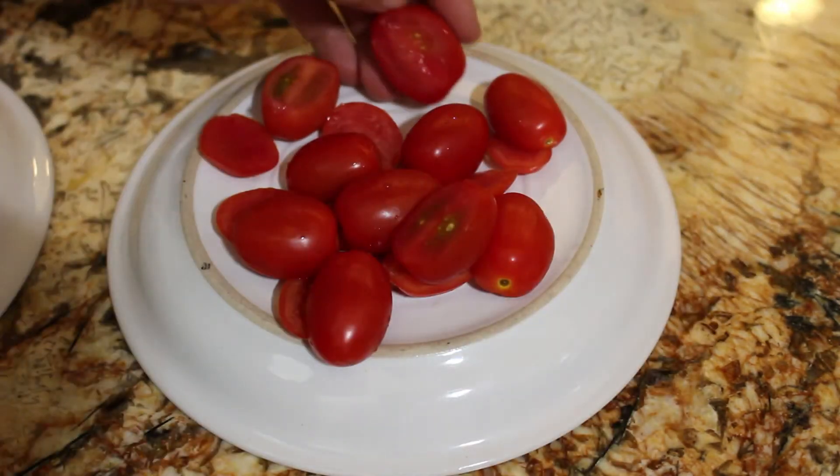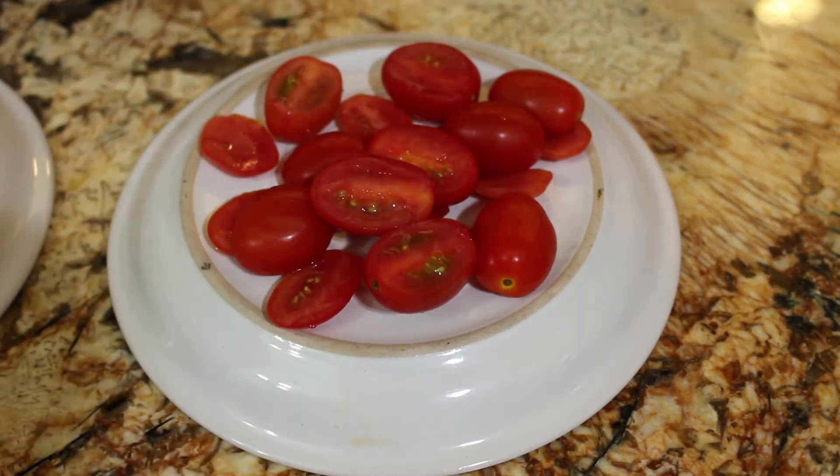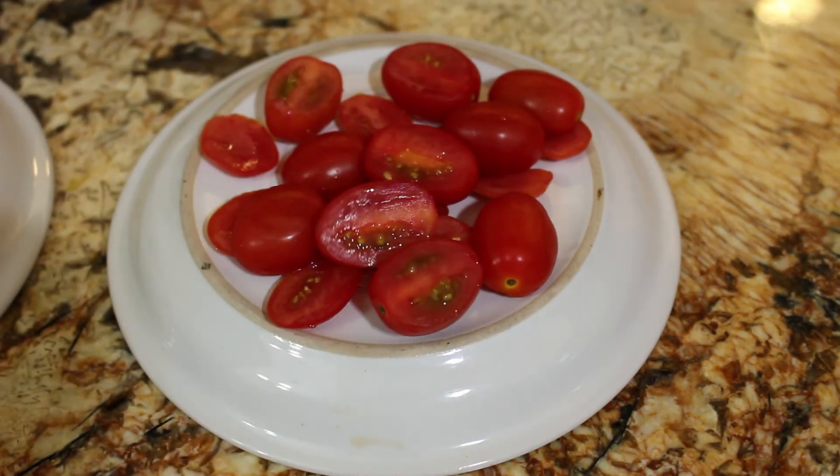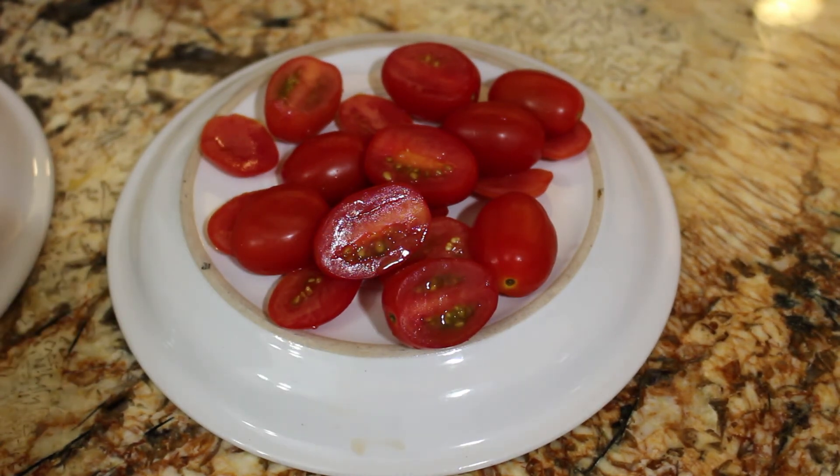As you can see I'm not super pro with it yet, but I'm getting there and they're all cut. So I hope you liked it. You like, you share, subscribe, and make a meal out of it.